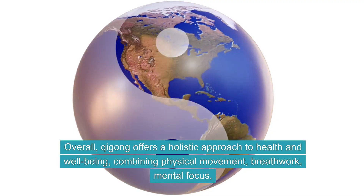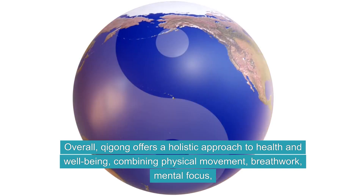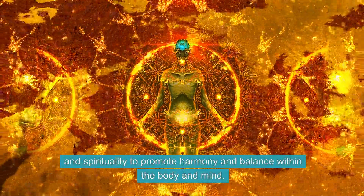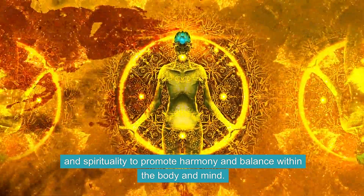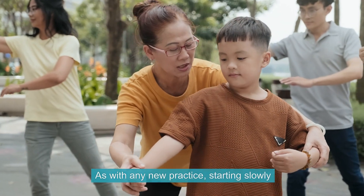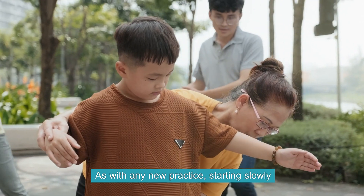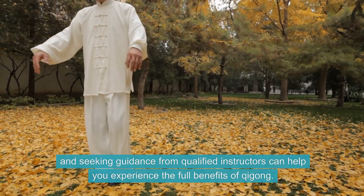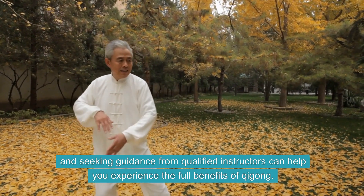Overall, Qi Gong offers a holistic approach to health and well-being, combining physical movement, breath work, mental focus, and spirituality to promote harmony and balance within the body and mind. As with any new practice, starting slowly and seeking guidance from qualified instructors can help you experience the full benefits of Qi Gong.